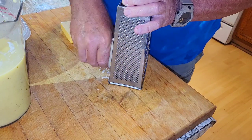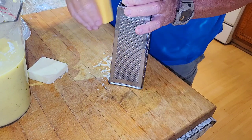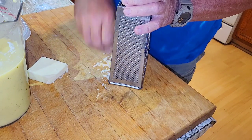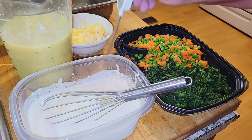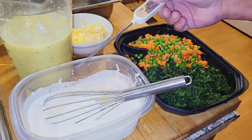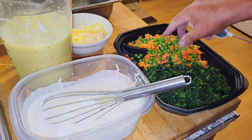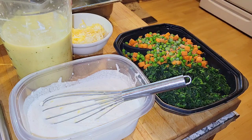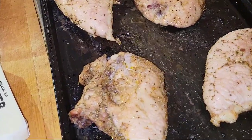A couple kinds of cheese: we've got Irish white sharp cheddar and we've got Munster. Our mise en place is done — we've got our biscuit mix, our chicken soup and chicken stock, our shredded cheese, our frozen vegetables, and we've gone ahead and squeezed that spinach completely dry.